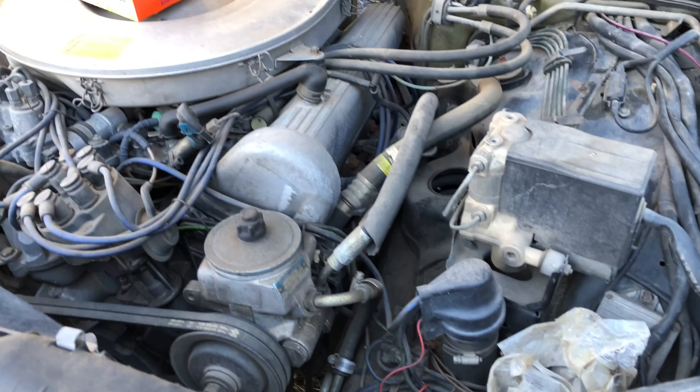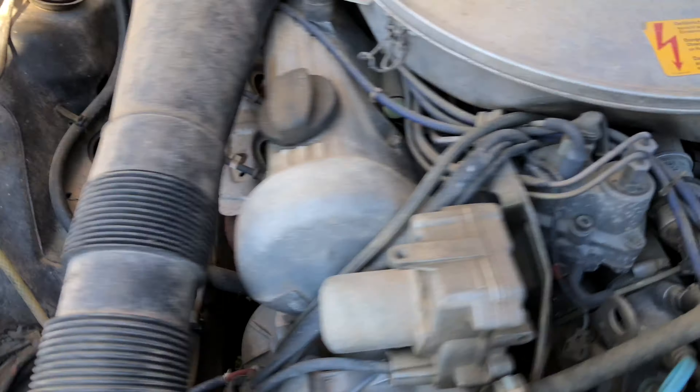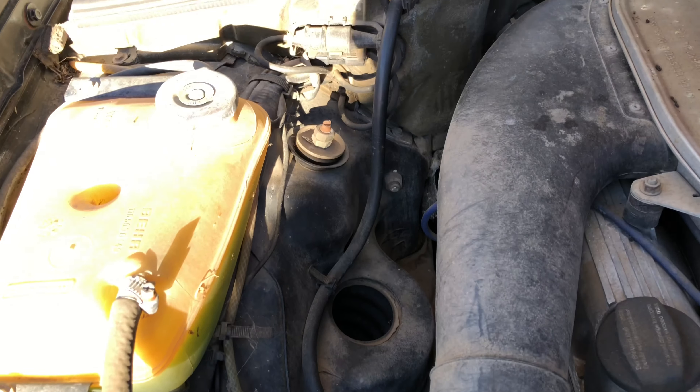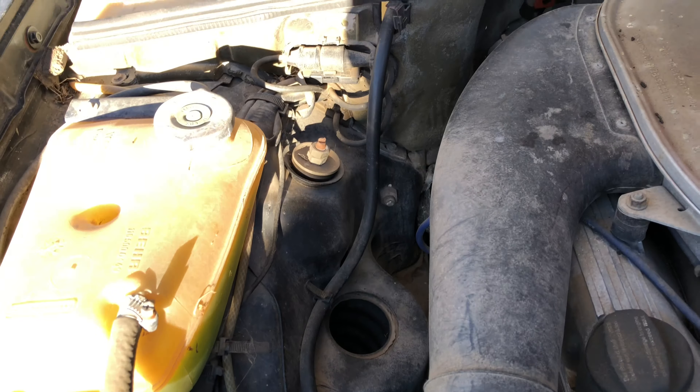Let's go to one of the cars and I'll show you how I spread all these out in the vehicles. This is one of those project cars that's been laying around for a while. As you can tell in the engine bay, I've got some of these fabric softeners already laying around, but they've been here for a while, so let's go ahead and grab these old ones, toss them out, and get some fresh ones.